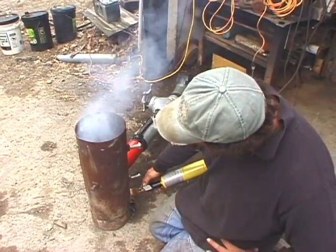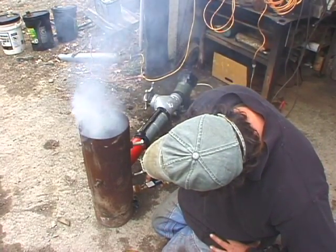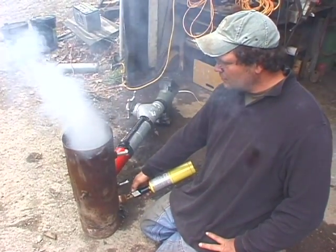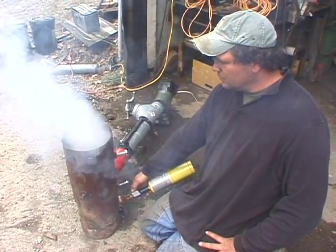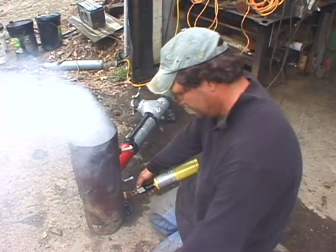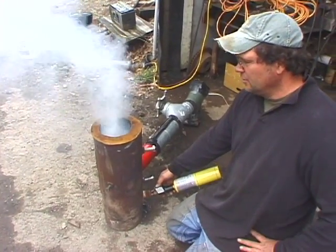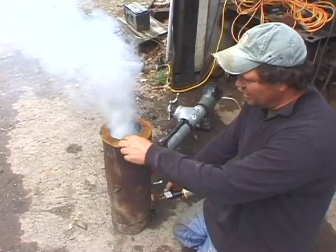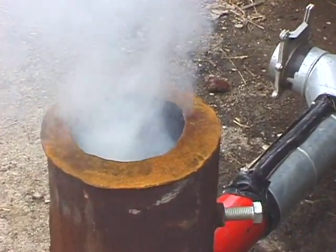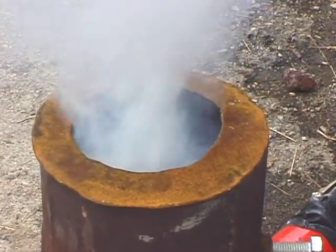I can hear the smoke thickening up — it's getting a little hotter. Now we're coming close. Putting the lid on, we're getting some swirling in here, and that's the secondary air mixing. There are two inlets. Let's get it a little thicker and go for an ignition.